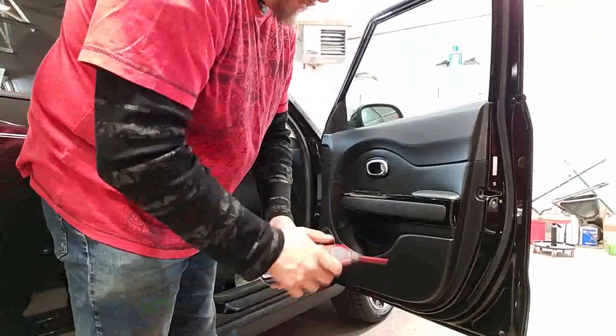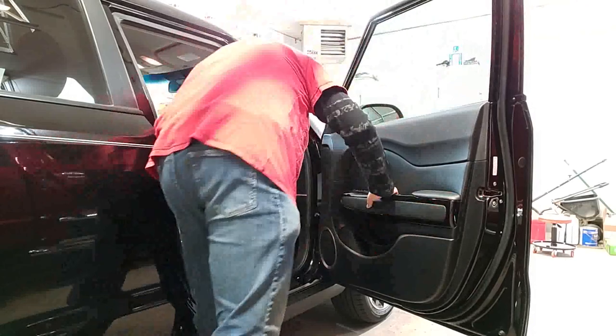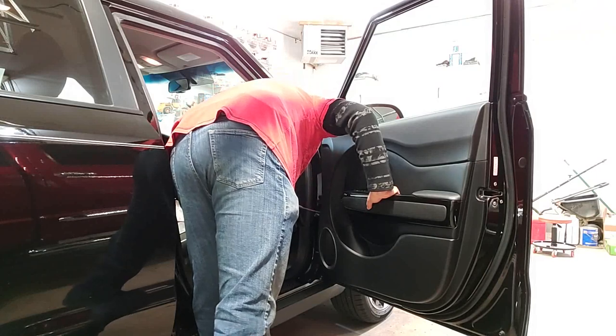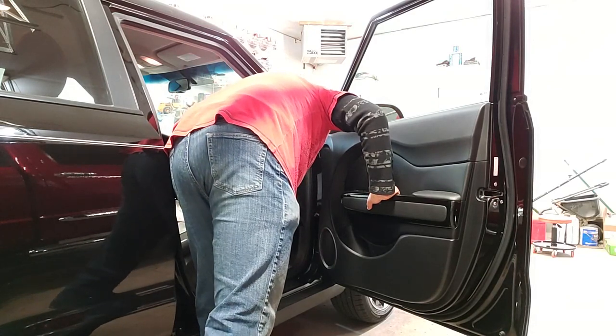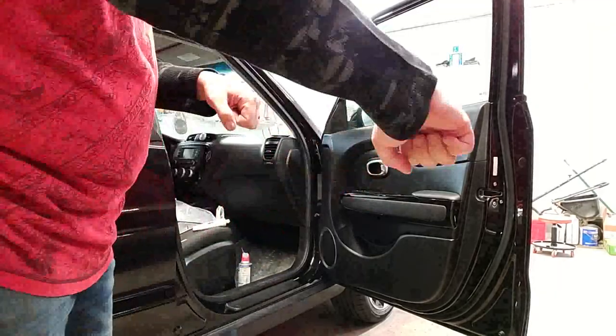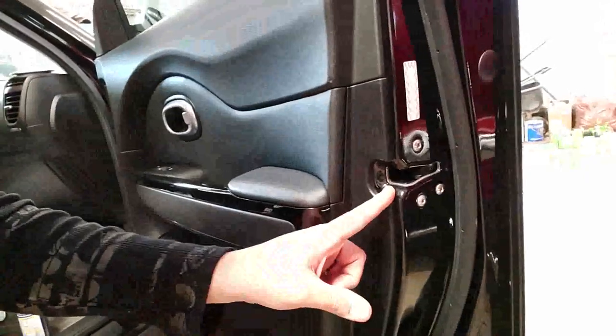What you're going to do first is use your WD and lightly spray it in there. Make sure you get enough lubricant in. You'll have a top hinge and a bottom hinge. You'll also have the stop where the door catches when you open it — don't put the WD on that. You're spraying the hinge and the latch. These are your two latches, and this is your catch — what the door will actually catch on.